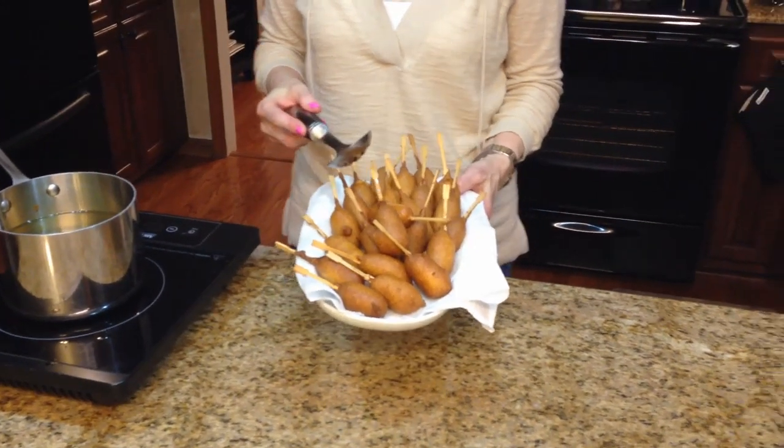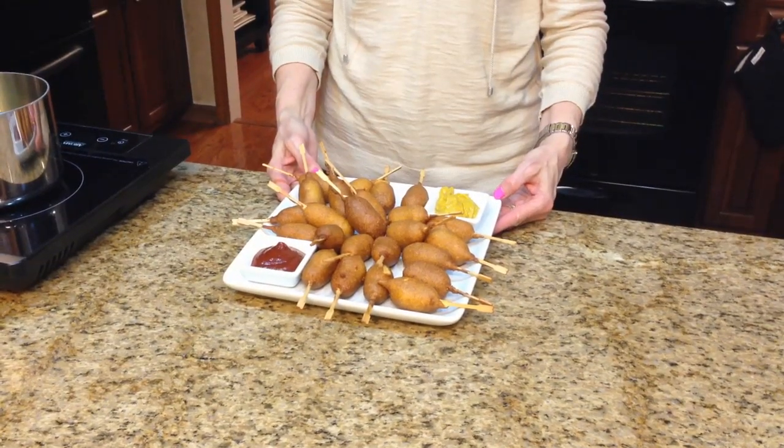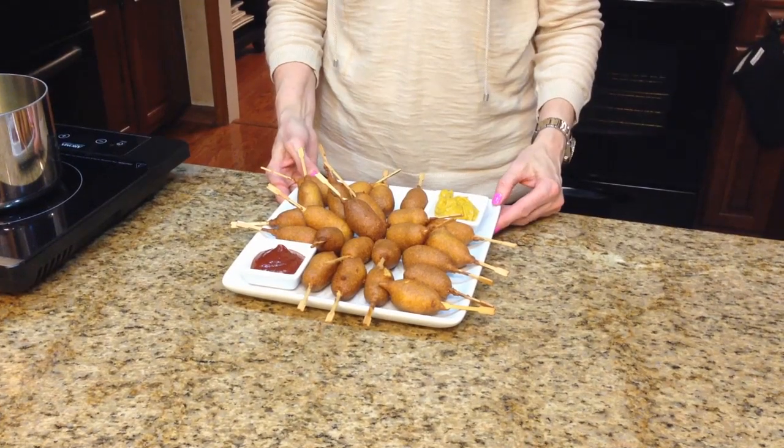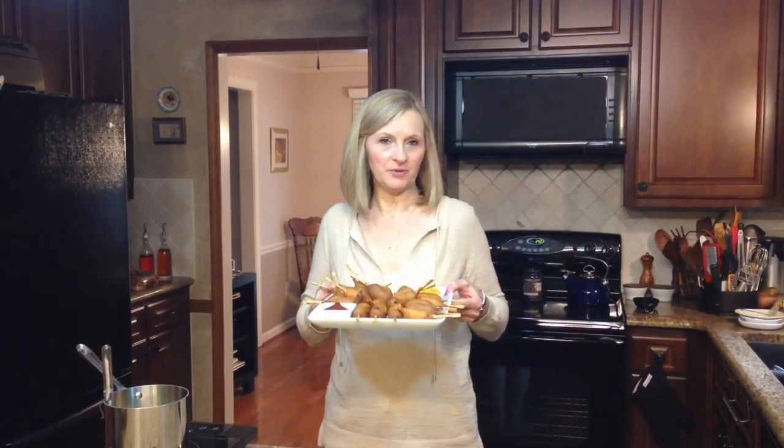And now I'm going to put them on a platter and show you what they look like served. I've put these on a plate and I'm serving them with mustard and ketchup. These are beer battered mini corn dogs — I hope you enjoy them.